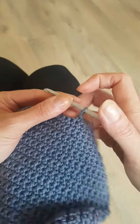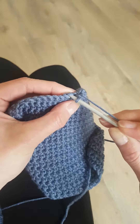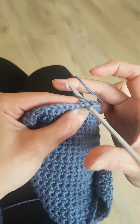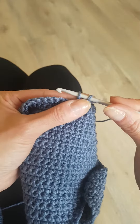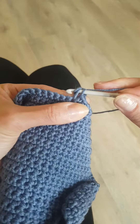If you're right-handed, insert the hook under the two loops of the stitch, yarn forward and come back through. So you have two loops — hang on to it with this hand — then yarn forward and come through those two loops.